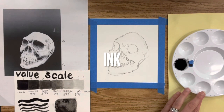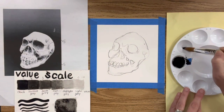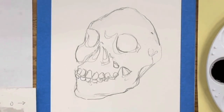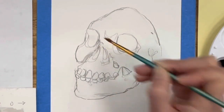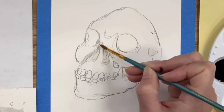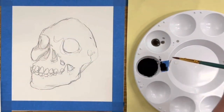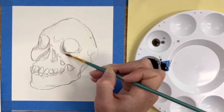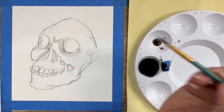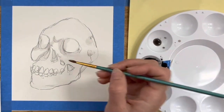I always recommend starting with your lightest values first. It is very tempting to jump straight into the darkest ink, but I'm going to layer very slowly and patiently because you can't erase ink — you can only layer to create darker areas. Even dark areas that will eventually be black I'll do light first. It's a beginner's mistake to go right to the darkest value; think of it like shading with pencil — you can always darken, but unlike a pencil there is no eraser.